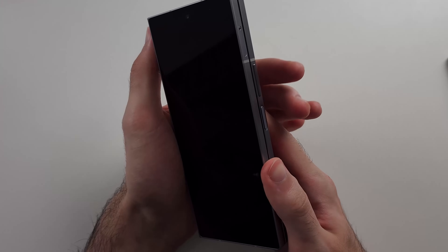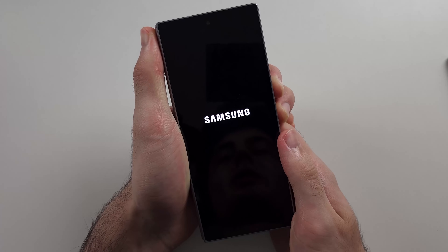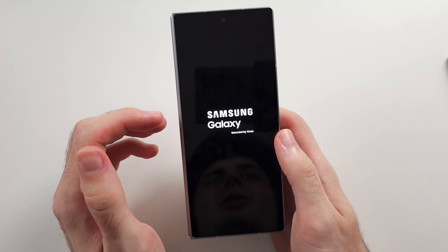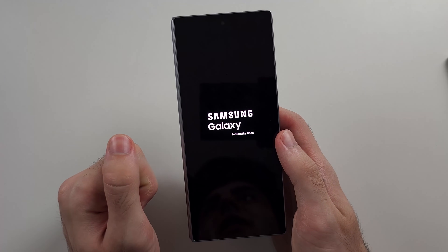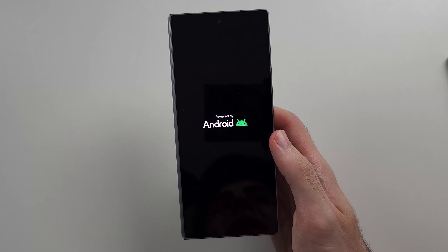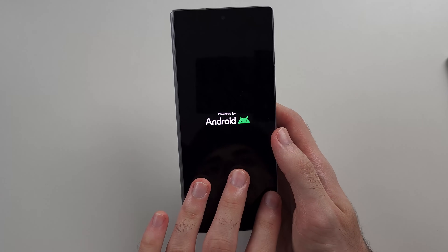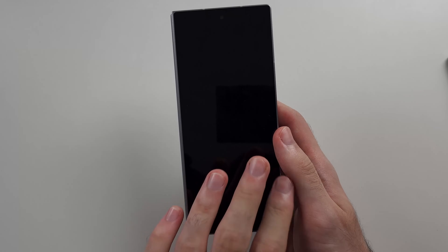Now try the force restart again: press and hold power and volume down and hopefully you'll see the Samsung logo. If you do, great — if this issue ever arises again just repeat those steps. Typically a drop or water damage causes this, but every now and then the cable just unplugs. If all of these steps fail, your phone is unfortunately faulty and you will have to book a repair with Samsung.